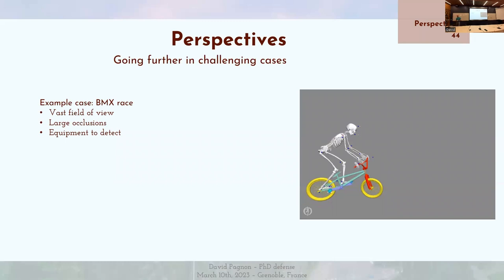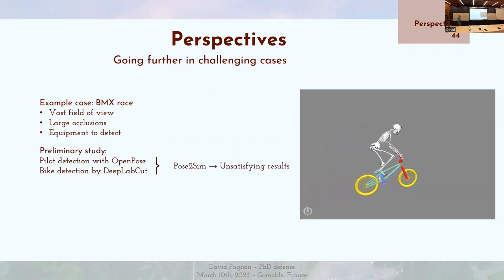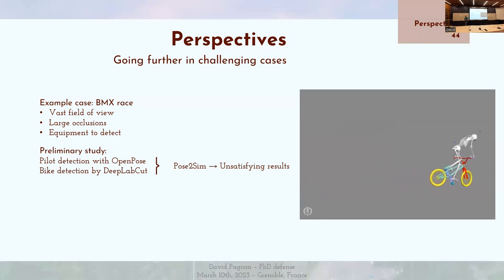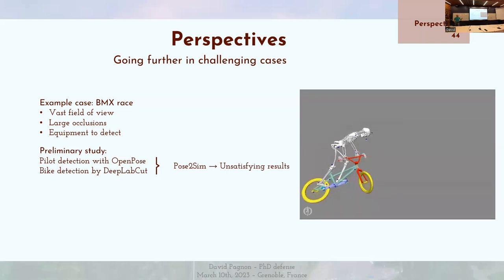We could also try and go further in particularly challenging cases — for example, BMX racing. One problem is that in BMX there is a very wide field of view, which poses a problem: either the pilot is very small in the image, or passes by very fast. There are also a lot of occlusions because of the bike, and we'd like to detect the equipment as well. We did a preliminary study by detecting the pilot with OpenPose and the bike with DeepLabCut, and ran Pose2Sim — but it led to rather unsatisfying results. The handlebar moved unnaturally, and as soon as the person exits the field of view it doesn't work anymore.